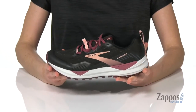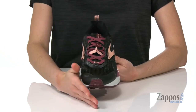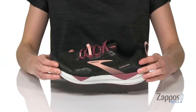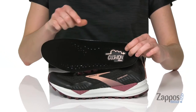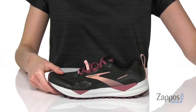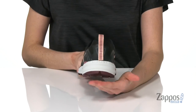The upper is made of a lightweight mesh and has a built-in mudguard and a ballistic rock shield to help protect your feet. And inside, you've got a super soft element fabric lining along with a removable insole that's contoured to support your arch. Plus, there are perforations built in for breathability. Around the back, you've got the Bio MoGo DNA midsole to give you cushioning.